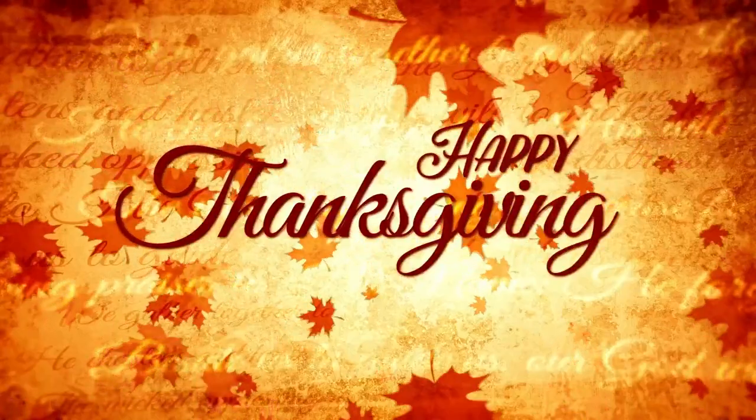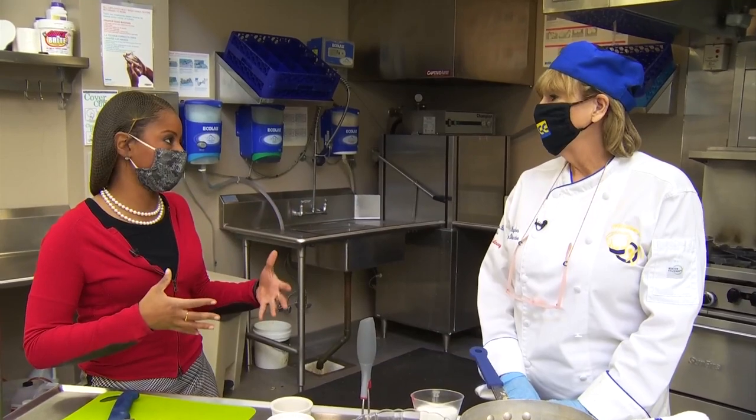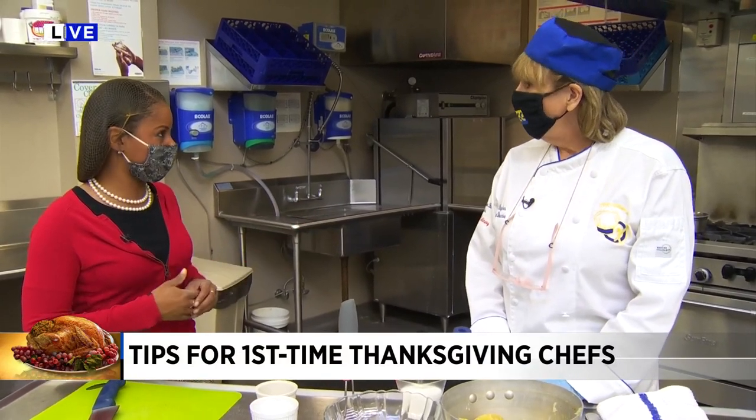From their culinary arts program. Here with Chef Mina — there are a lot of people out there like me who know how to cook dinner but not a holiday meal, and you're here with some simple dishes. You were telling me smashed potatoes might be easier than mashed potatoes.